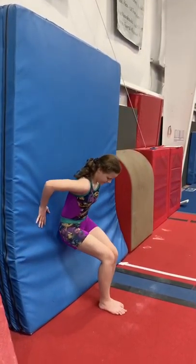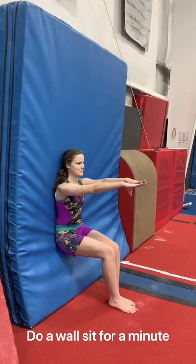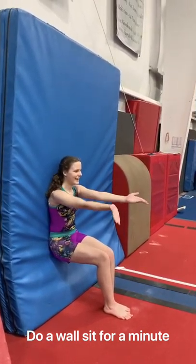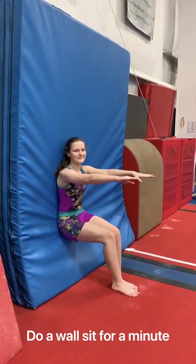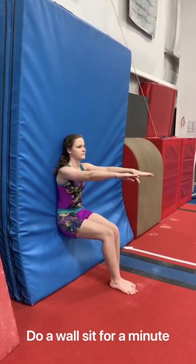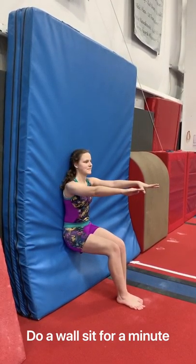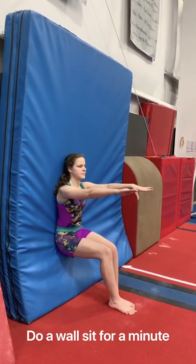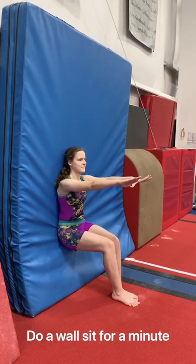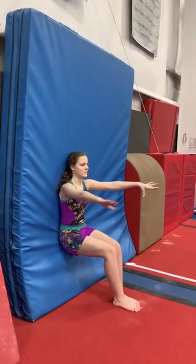Our next exercise for vault to make our legs strong is going to be a wall sit. You want your knees at a 90-degree angle, your whole back against the wall. You can put your arms up, forward, or down — it does not matter. The tricky part is to hold that wall sit. We're going to try to go for 15 seconds; if you can hold it longer, that's awesome. You can work yourself up to a minute. That will work on quad strength, calf strength, and your core strength. Five, four, three, two, one — good job.